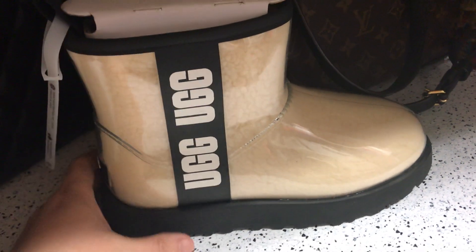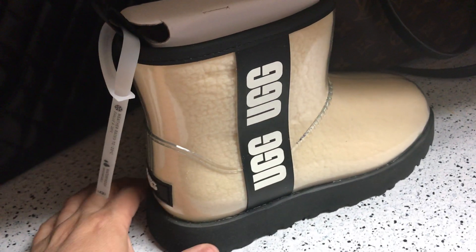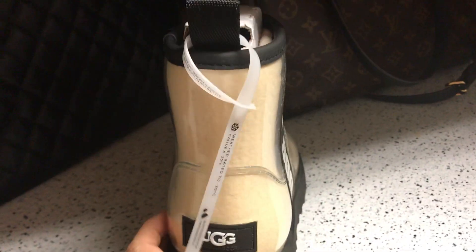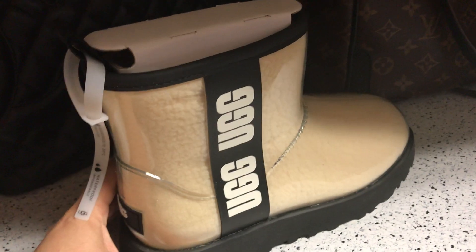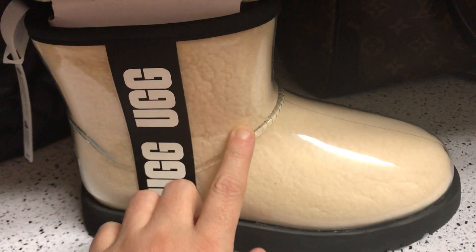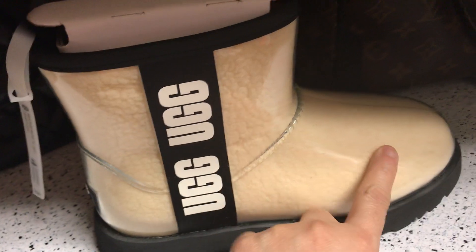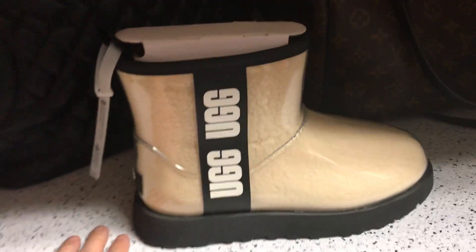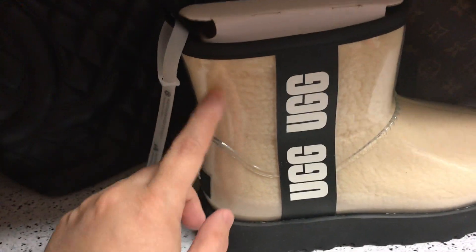I do have the Palomars and those have been working out nicely, but these are just different. I've never seen UGG come out with what I'd consider a PVC plastic boot. This is your traditional mini style.